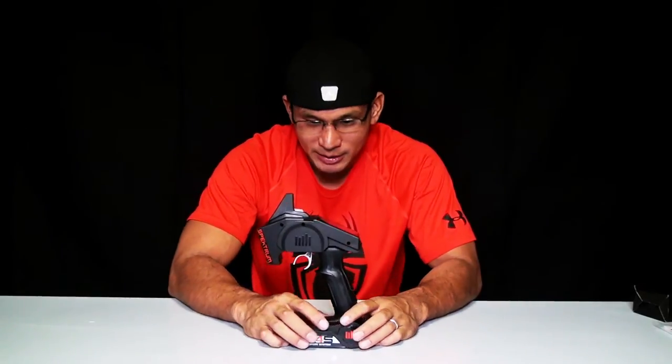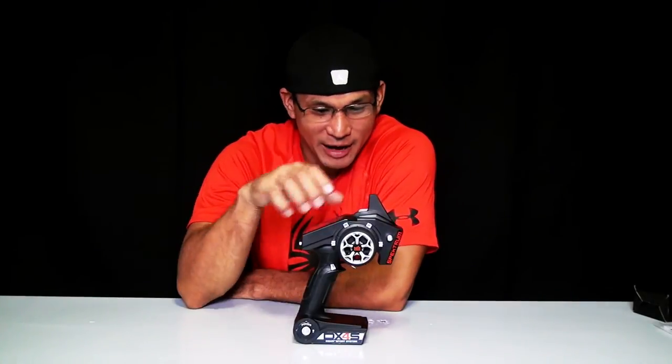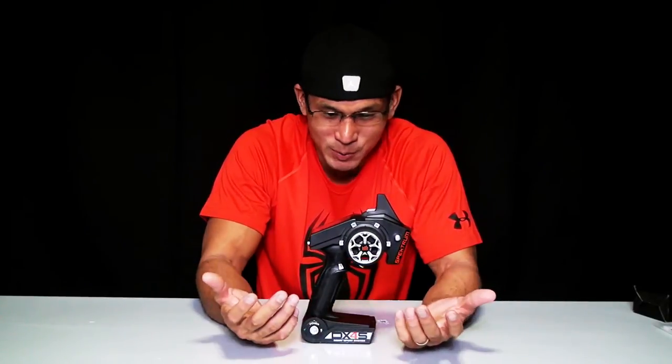So yeah, pretty cool transmitter — it looks pretty rad, pretty wicked, pretty sick. Like I said, this is my very first Spektrum transmitter. If you already have this transmitter, go ahead and comment below — tell me if this is a good value, a good purchase, whether you like or dislike it, the pros and cons. I would definitely appreciate your opinions. Basically I'm a newbie with this transmitter, but in life you learn as you go. Pretty excited to see what this transmitter is capable of.